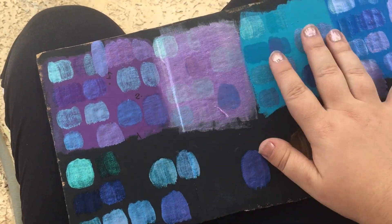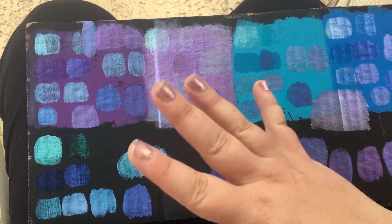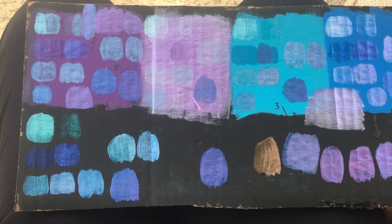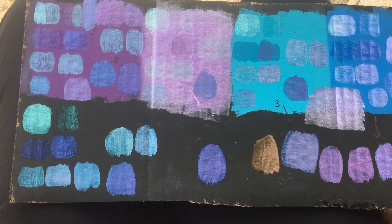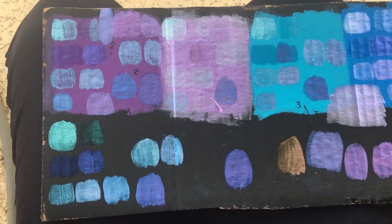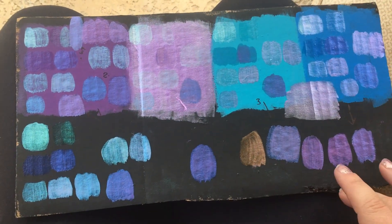I used black and a couple of different base colors — a matte purple, a metallic purple, a turquoise matte, and a blue matte — just acrylic paint. I mixed all different ratios of mica pigments and the Riddler, which is a pigment used to make chameleon cars, so it's an automotive paint pigment. I tried them all over the different background colors.